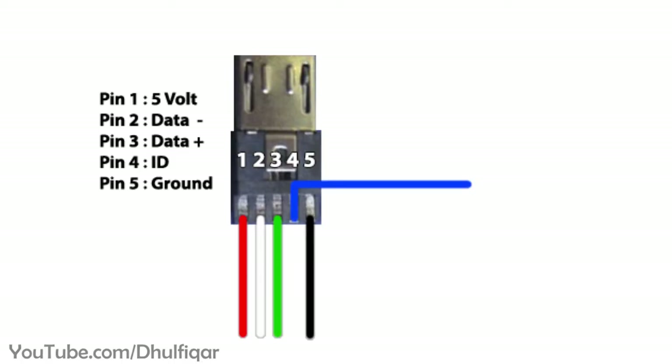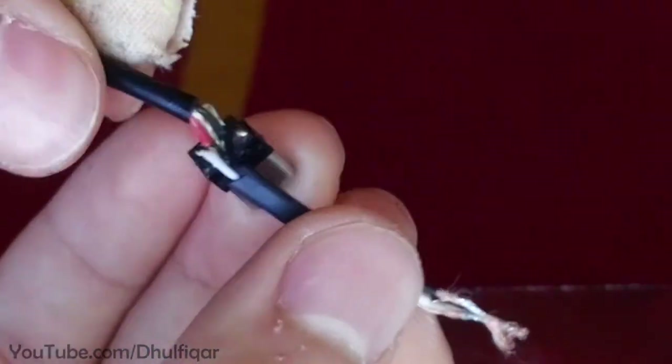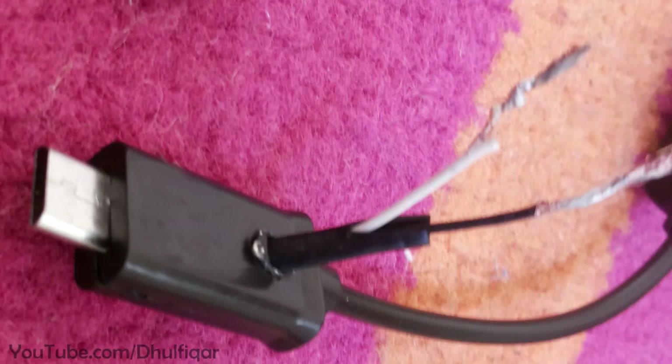Now connect a wire to the fourth pin and connect another wire to the fifth pin. Then route the wires out of the micro USB plastic shell as shown.